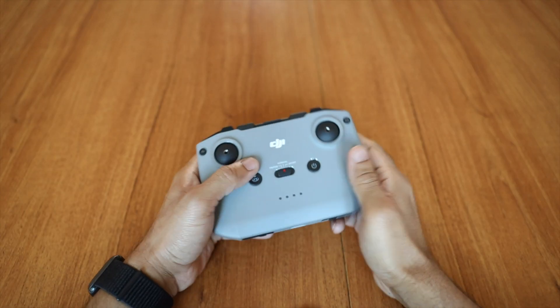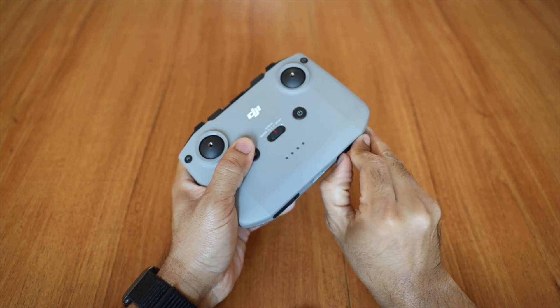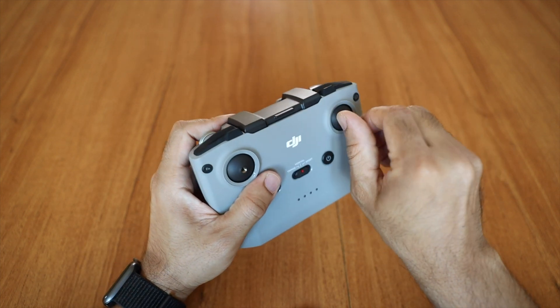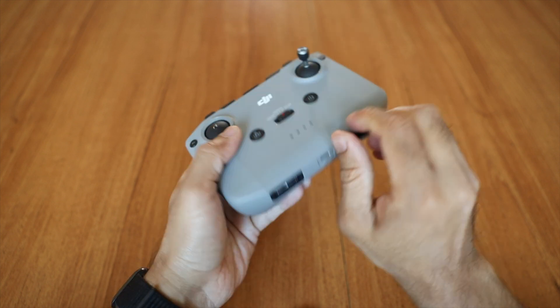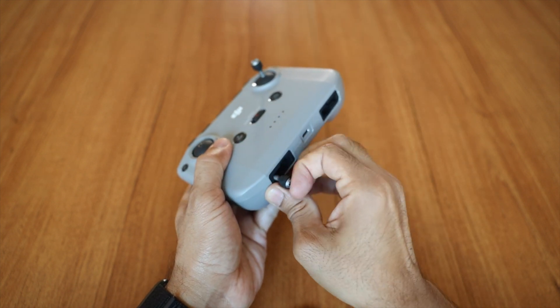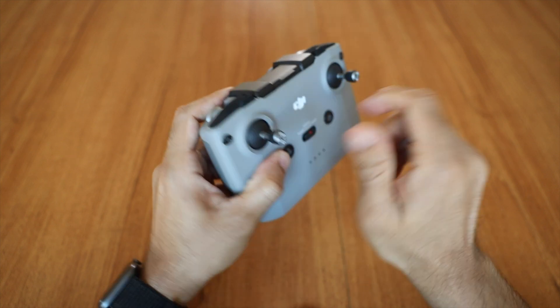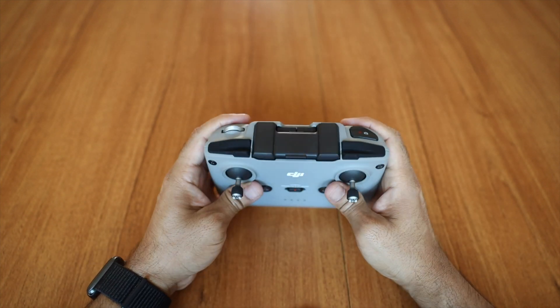They have done some major changes in the remote. It has certainly gone a lot bigger and it has a better grip. Since it has gone bigger, it now has a bigger battery as well, which means it can now charge the phone. So no worries if the phone is low on power.